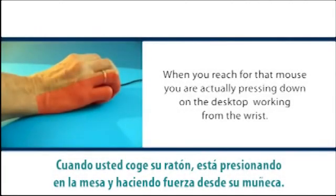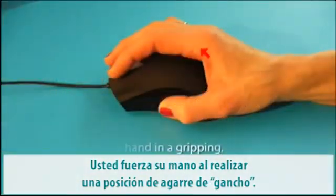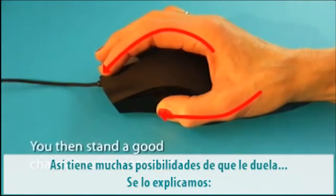When you reach for your mouse, pressing down on the desktop, working from the wrist, you force your hand in a gripping claw-like position. You then stand a good chance to experience pain. Let's explain.